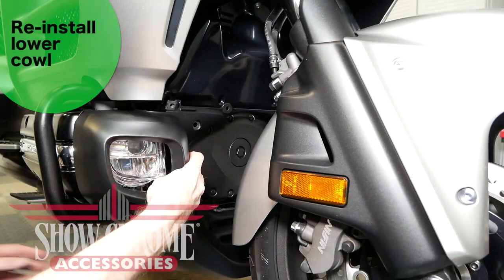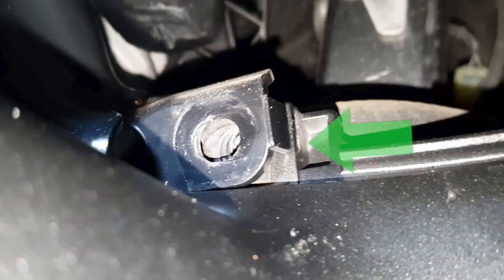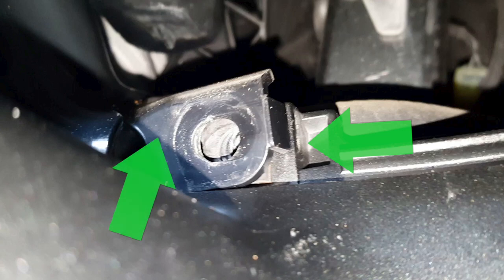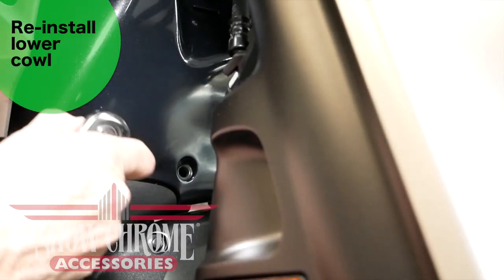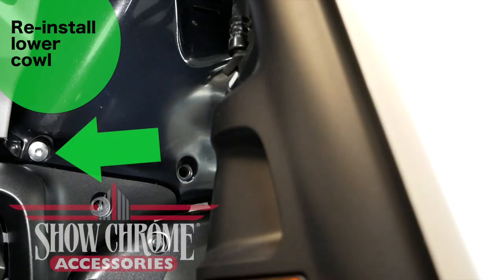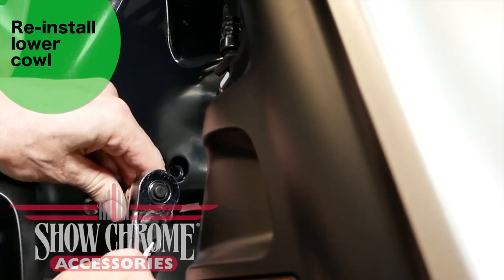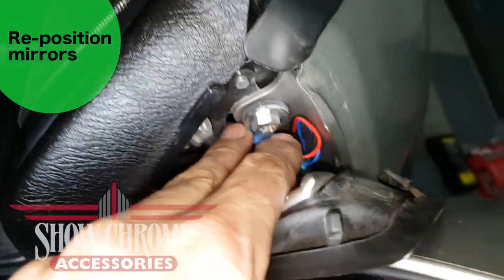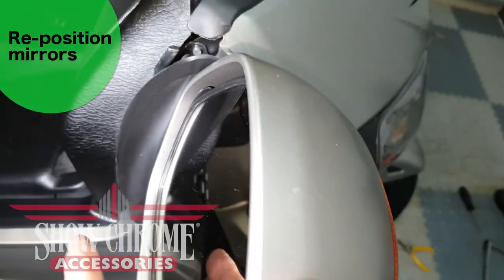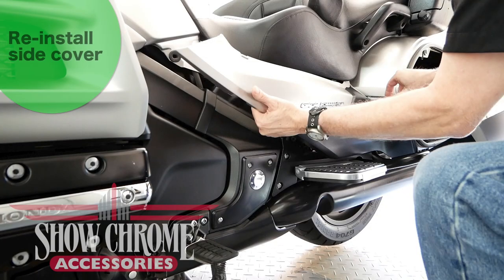When reinstalling the lower cowl, for proper fitment, the tabs on the top left and right that have the clip nuts must go underneath the plastic tabs on the fairing. Reinstall the six Allen bolts removed earlier — remember the topmost Allen bolts have the longer shoulder — and don't forget to replace the two plastic clips. Tuck the wire connectors down inside the mirror housing, pull the mirror back, and reinstall the rubber boot back into the slots. Reinstall the left side cover and you're done.